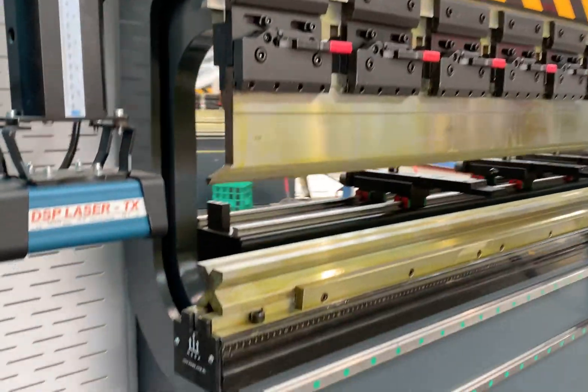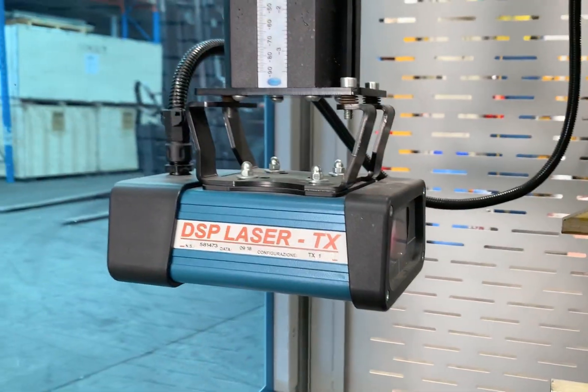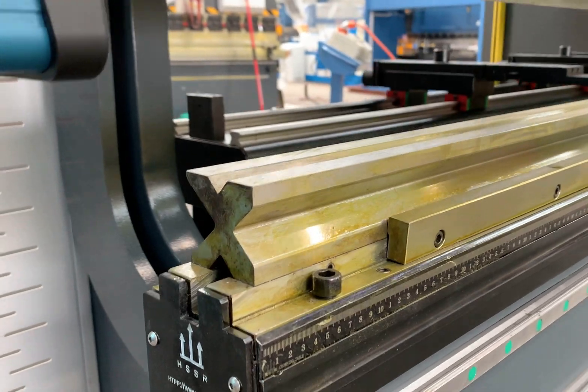Euro tooling is standard on all of our 5-axis machines. So is the DSP Laser Guards, as you can see there, just allowing the operator to work in nice and close. Quick-action tool clamps, and that one's got a 60 by 60 multi-V.